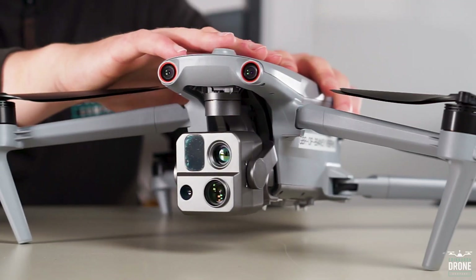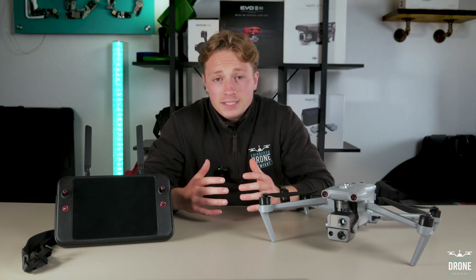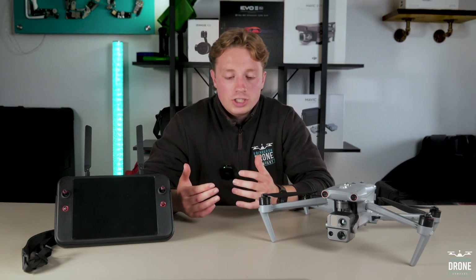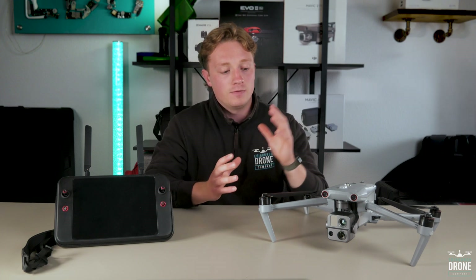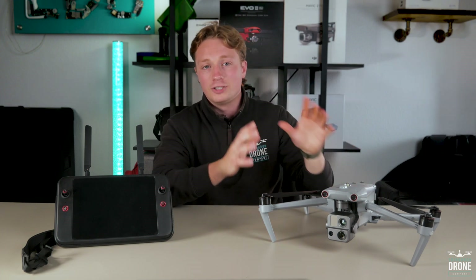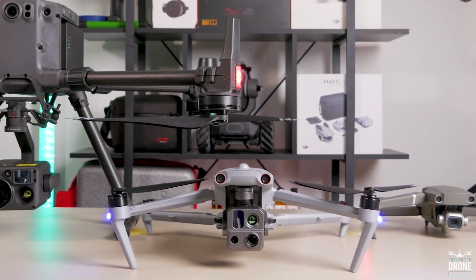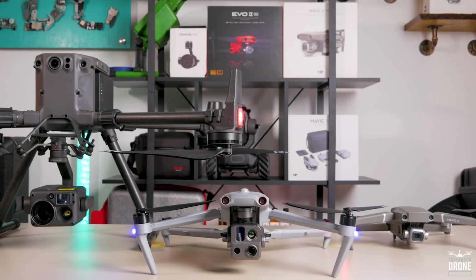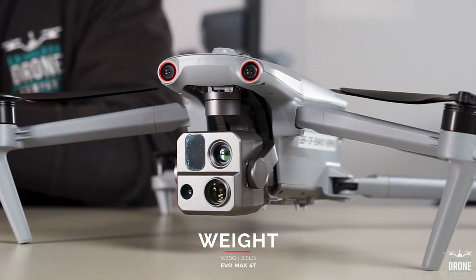Let's start with the physical attributes of this drone, as that's the initial exciting part. The size is something many people have been questioning and it's unlike any other drone in the market in terms of this unique build. For a quick comparison, you can see it's bigger than your classic Mavic but smaller than an M30 — here is an M300 for comparison. It weighs 1,620 grams or three and a half pounds.